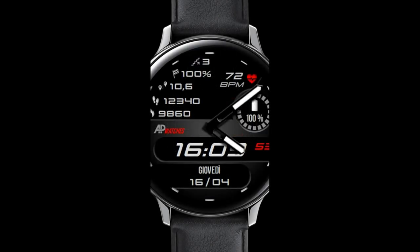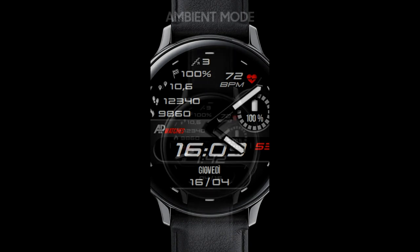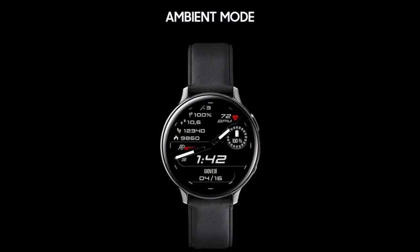This one is called the AP171 model and I think it's got a very sporty and easy to read style to it. The numbers are all very bold here and it comes in a hybrid format which includes digital readouts for all your stats. Plus you can't beat free, so in my opinion it's at least worth a download to check out for yourselves.